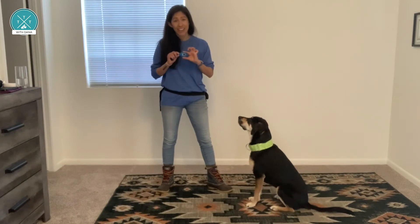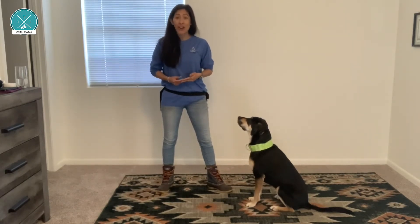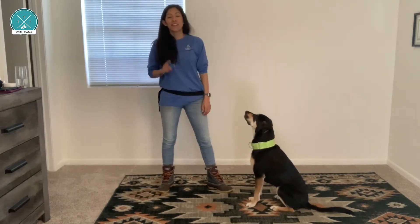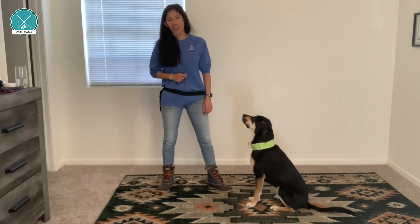Protect your clicker. Remember that the sound of the click is a promise to your dog that you're going to pay out. Protect that promise and the value of the sound of the clicker by following each click with a treat — even those pesky times that you maybe click for the wrong thing.